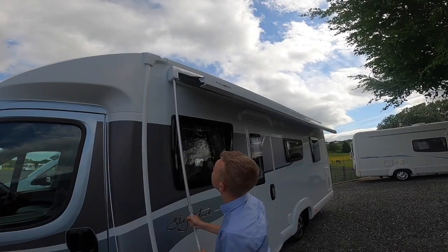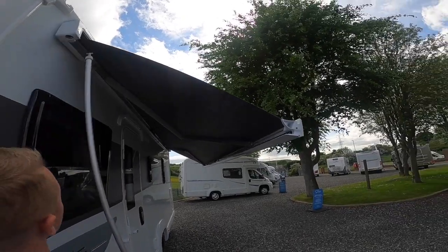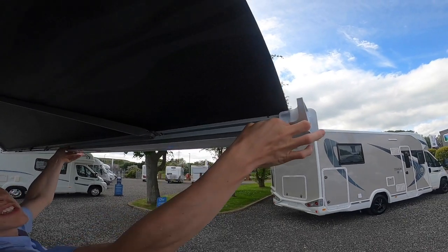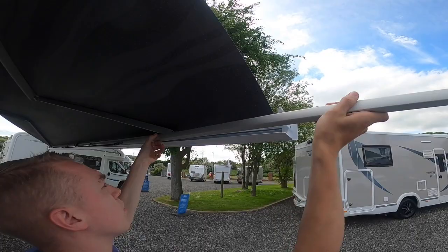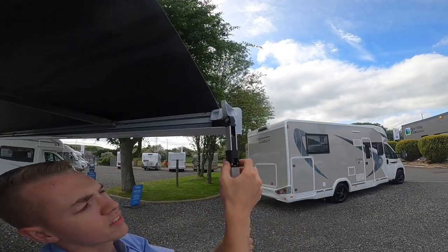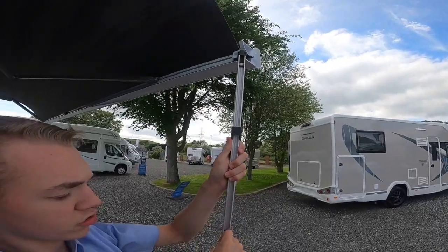Inside the canopy you've got two legs. The legs come out on a runner, so you pull the leg down, let them clip into position, and then lift the slide up. There are your telescopic legs, so you can adjust the height.